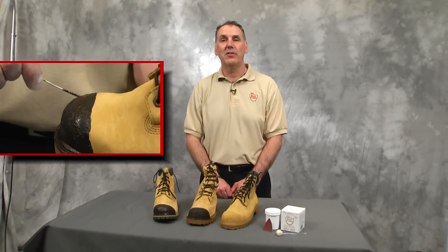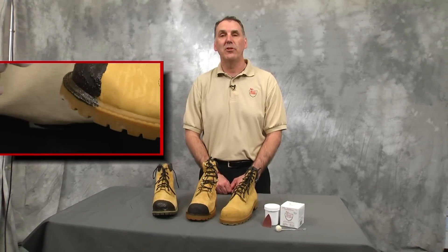Hi, I'm Kevin from KG's Boot Guard and I'd like to show you how to properly apply KG's Boot Guard to the toes of some work boots. But first, I'd like to tell you a little bit about the product. KG's Boot Guard is a tough, long-lasting, brush-on toe protection that can be applied to the toes of work boots to prevent premature toe wear.